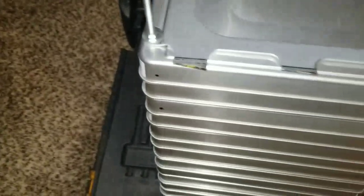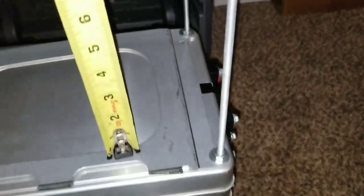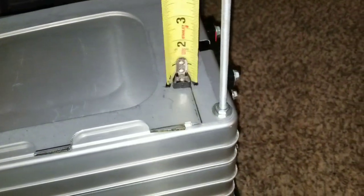You guys can see we have an extension about eight inches long, and the entire length of this pack — you guys can see from here — is about 19 inches high. The good thing about my tape is it has a magnet on it, so it holds and doesn't let go. So it's almost about 7 and a quarter inches.